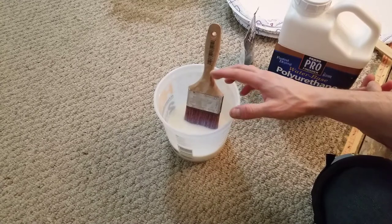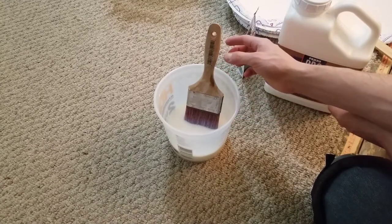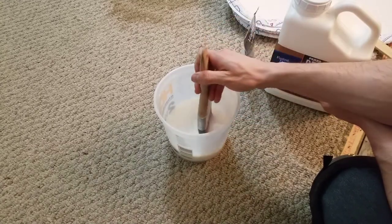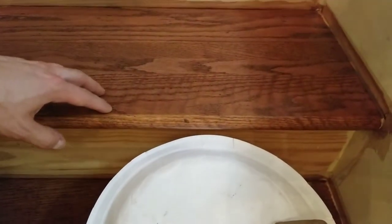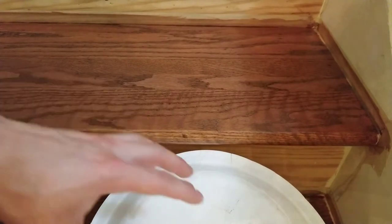Once you've mixed it with the liquid, it can't escape and become airborne, so then you can remove your respirator temporarily. Continue to mix it thoroughly. Next step, move to your workpiece. I have the bucket right here on the step beneath me so I can have easy access to it. Depending on your application, you could have it wherever.